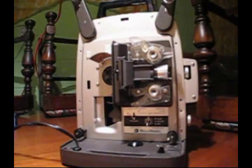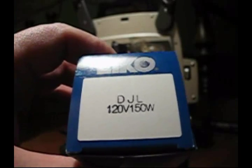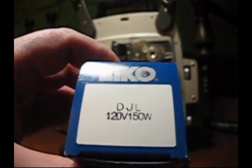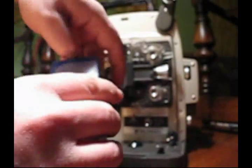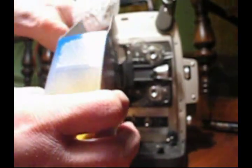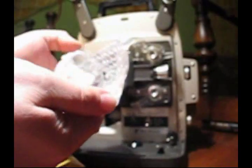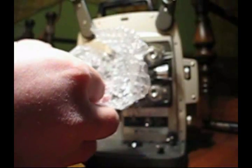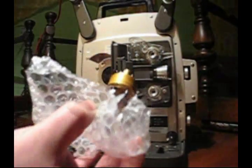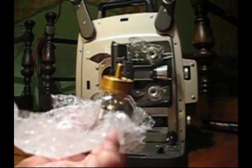Get new bulb. Every bulb has three letters. Get the right one. Get it out of the box. Do not touch the glass. New bulb. Holding the bulb with the bubble wrap.